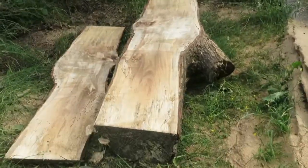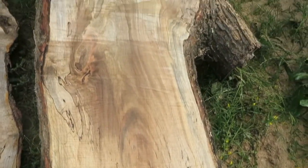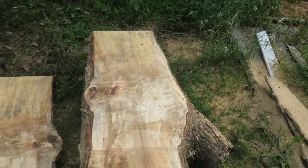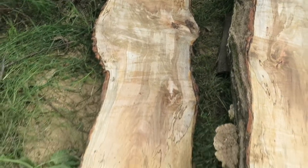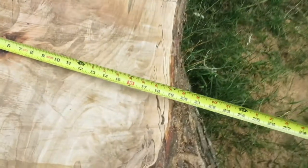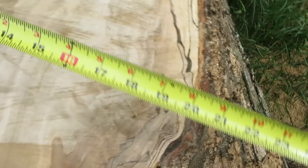Oh yeah, this one's pretty sweet. Got some really cool spalting in it. Sweet little section of maple right here. That one is... I don't know how wide it is. Let me get a tape measure real quick. At the moment, that is about 19, 20 inches across.